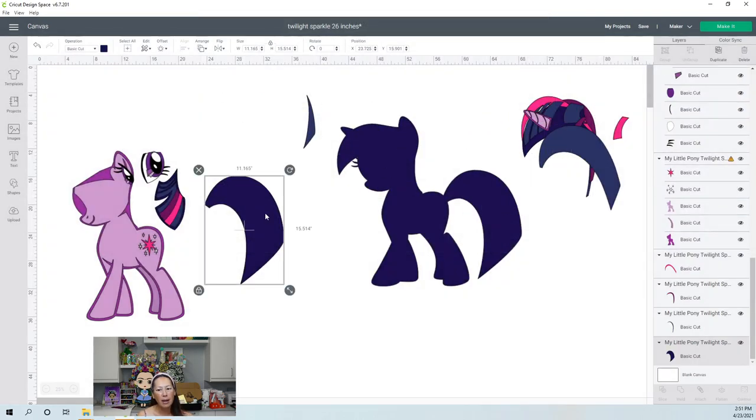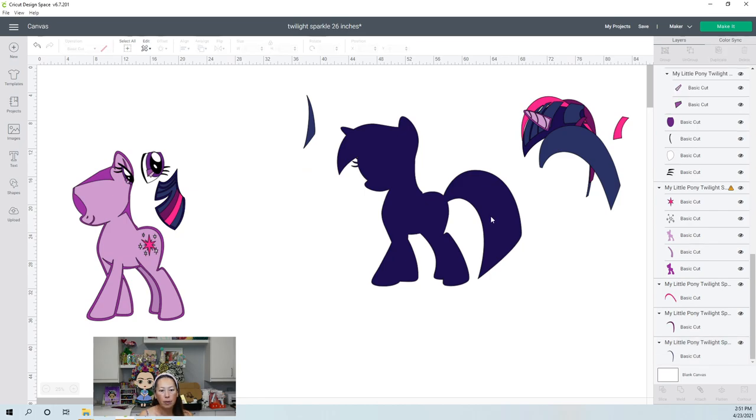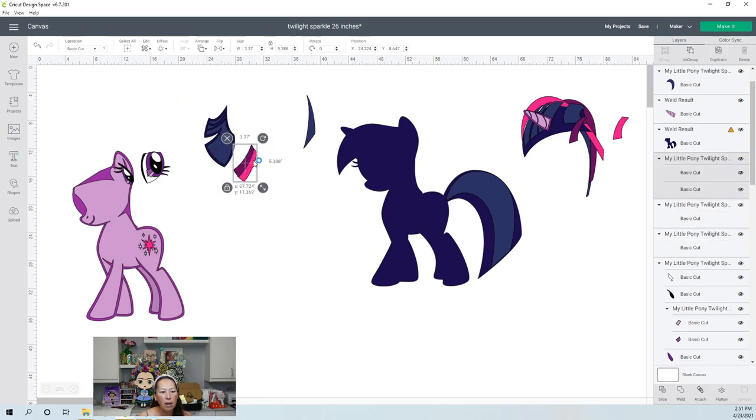This piece right here is too big. The dark outline is the same color as the tail, so I'm actually just going to delete it — we don't need it because it's going to go here. It matches. It's going to go like this, on this background. This whole thing should be fine — you would ungroup it and each one of these things will cut and it will be wonderful. They're all together anyway.